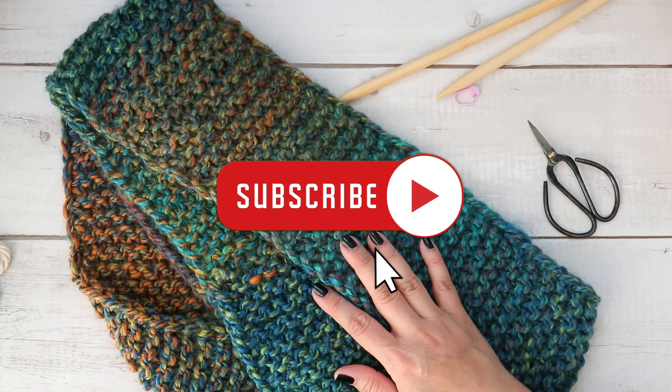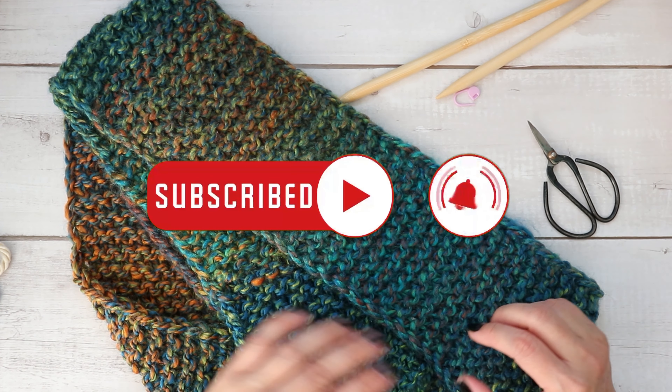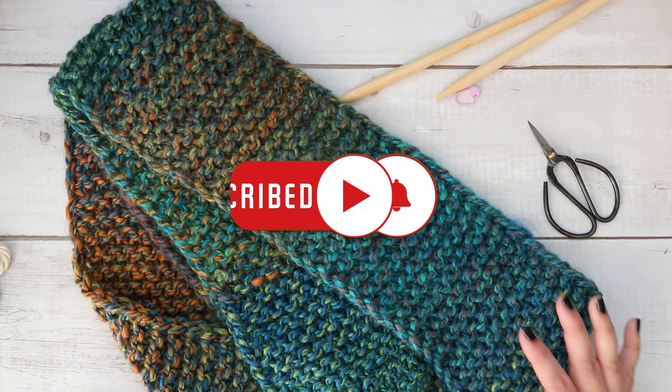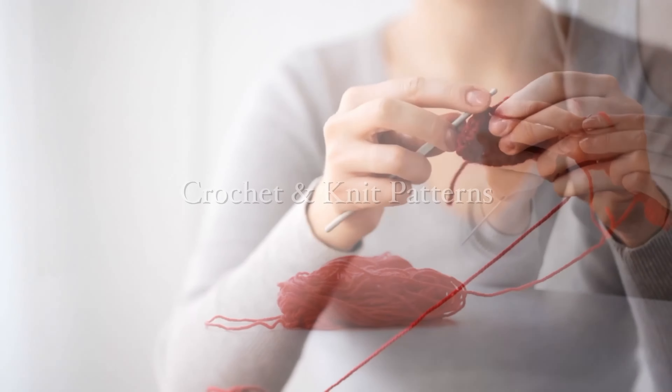That is how you make this quick and easy garter stitch scarf. Thank you so much for watching — I hope you've enjoyed this video. Don't forget to subscribe for future videos; I'll see you next time.